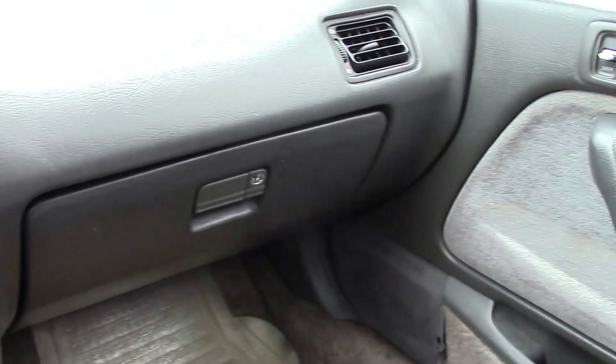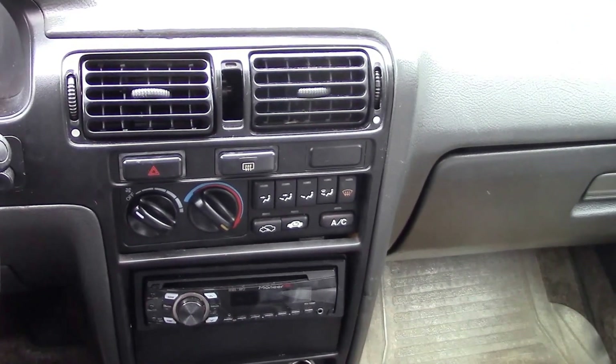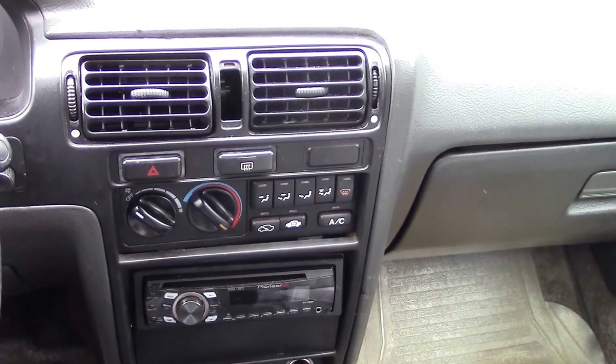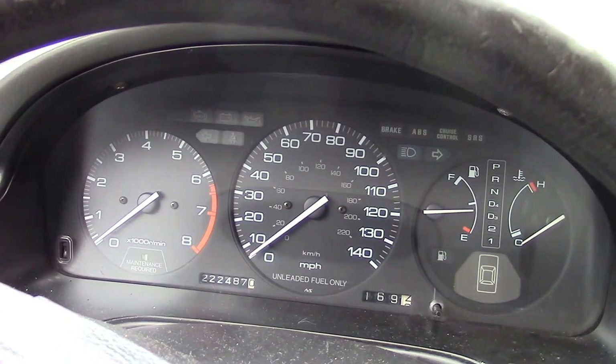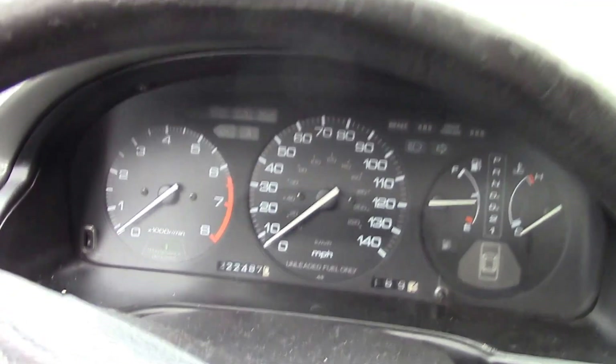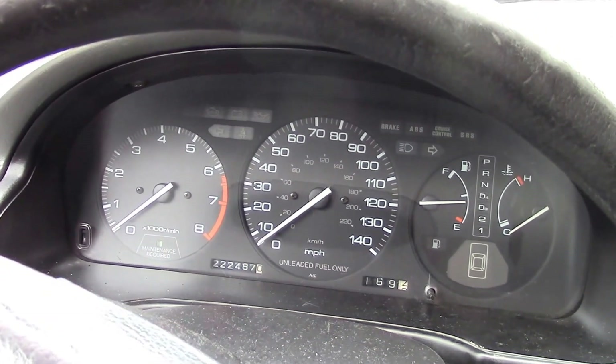Okay folks, this is going to be a quick little video. What I have here is a 1992 Honda Accord wagon. This is actually a pretty decent looking, good running little car, and I was going to put this up on regular auction, but for some reason I can't get it started.